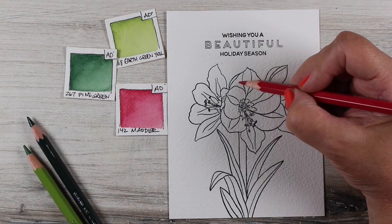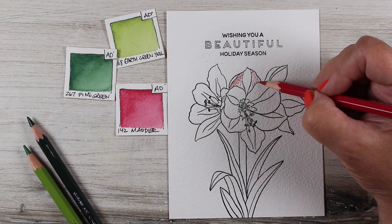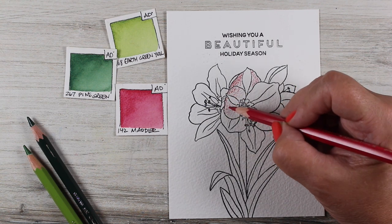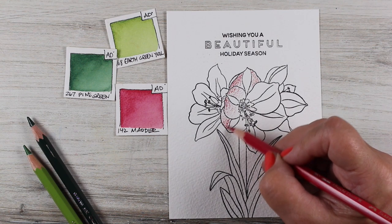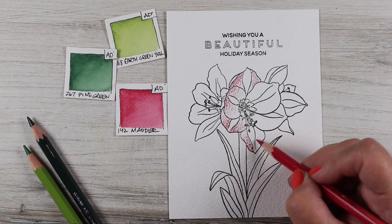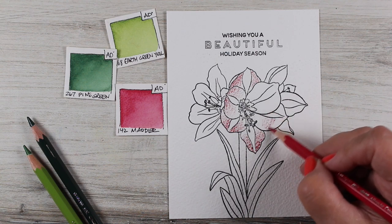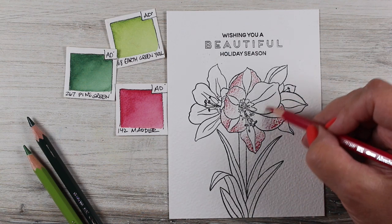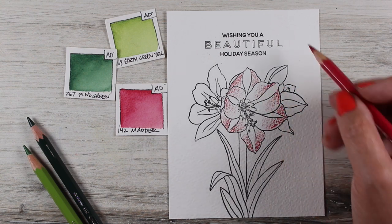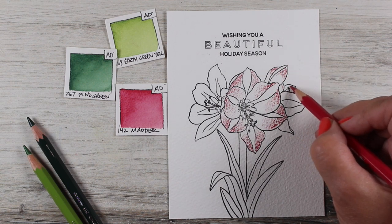The 60 set is certainly adequate if you just want to dabble and you're not a full-set person. What I'm going to try to do — and we'll see how this works out — is to use the colors that are in the 60 set more here on YouTube, and potentially in a watercolor jumpstart class I'm working on, coming up in the next month or so. I want to empower those with the smaller set to still be able to do great work, and if I find a color you just have to have that isn't in the 60 set, I'll tell you.